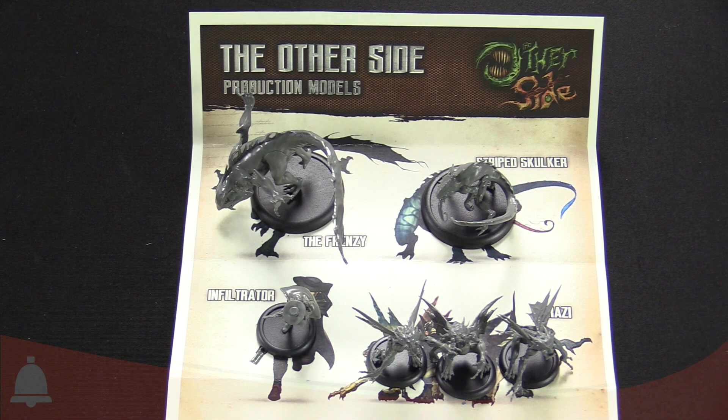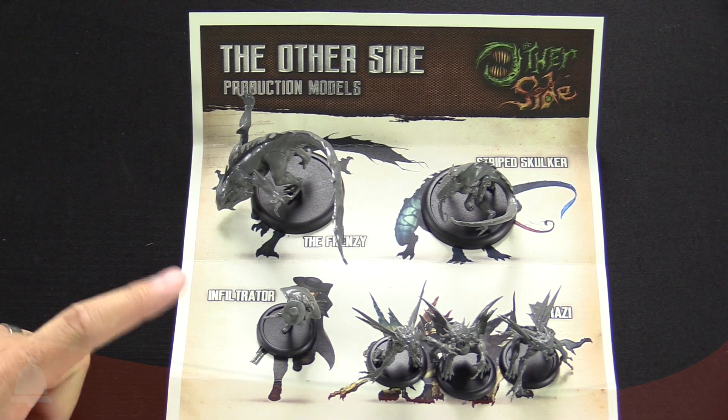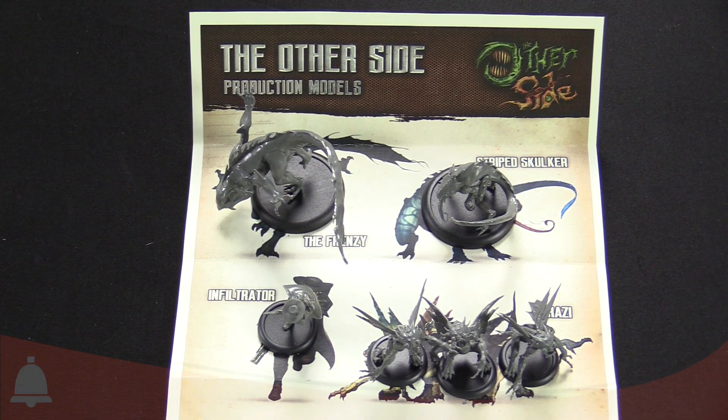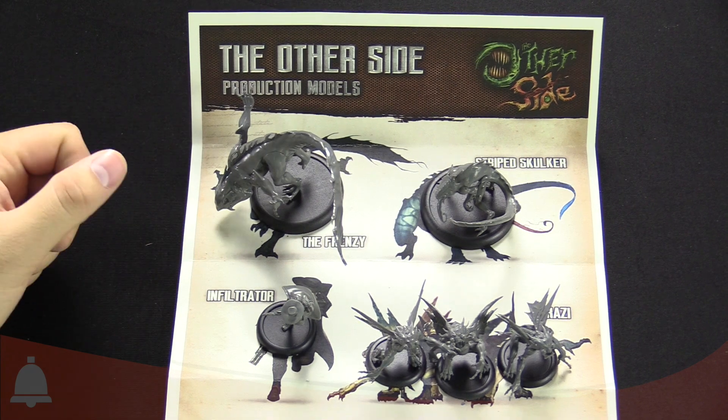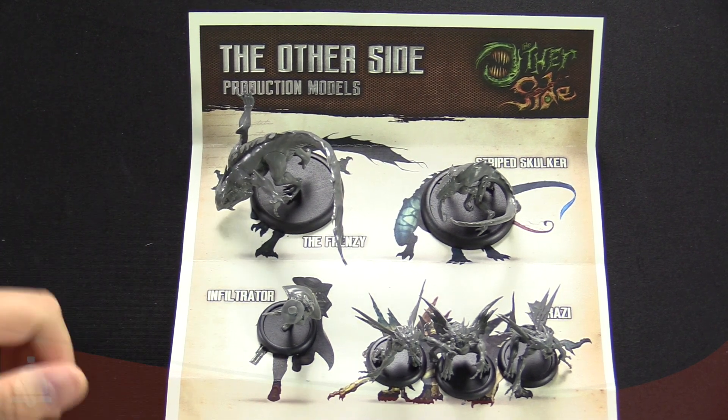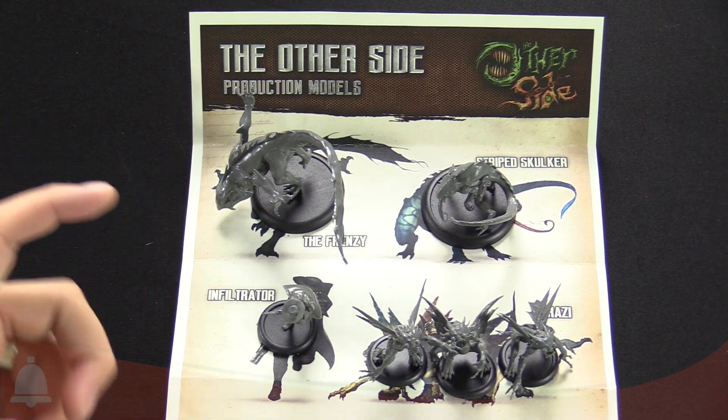Most of these are from the Gibbering Hordes faction; we do have one from the King's Empire faction - the Infiltrator. These are all a custom blend of PVC in a 32mm heroic scale, and they all come pre-assembled. They came out of the box like this - fully assembled, already on their bases, ready to rock and roll.